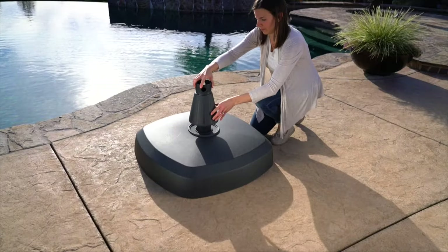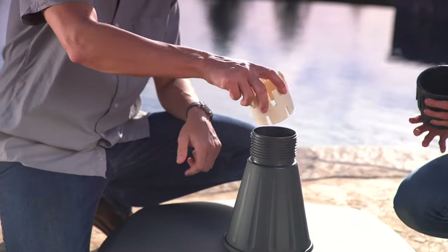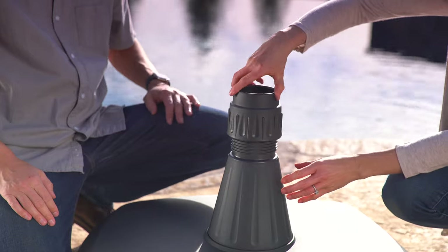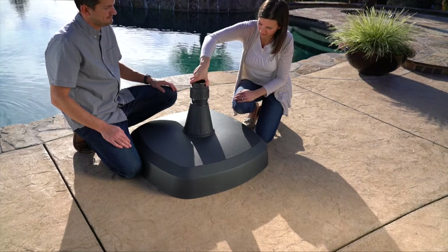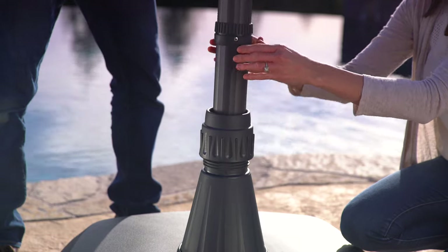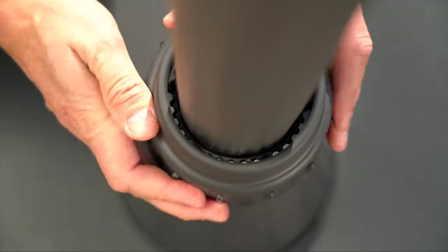Insert the standing tube and tighten it securely using the pole to help tighten it. Insert the fixed ring with the threads facing up. Install the nut by aligning it, then turning it clockwise. Leave it a bit loose for now. Insert the lower umbrella pole, making sure the fixed ring and locking ring are aligned, and turn it clockwise to secure it.